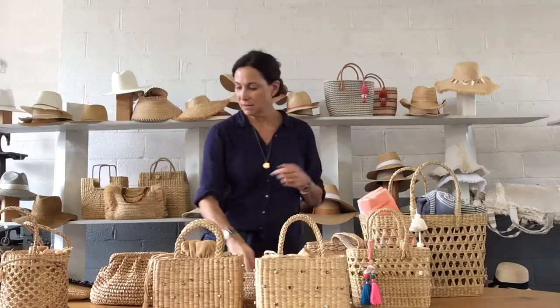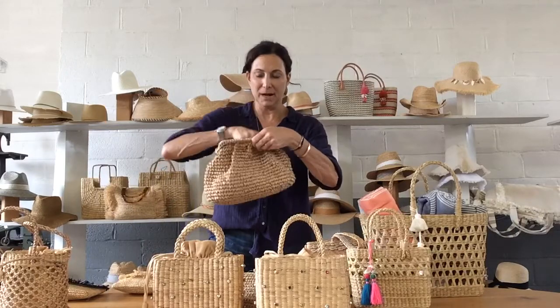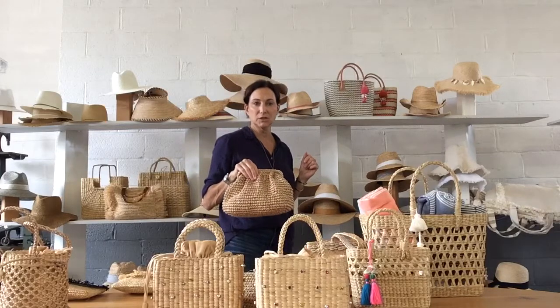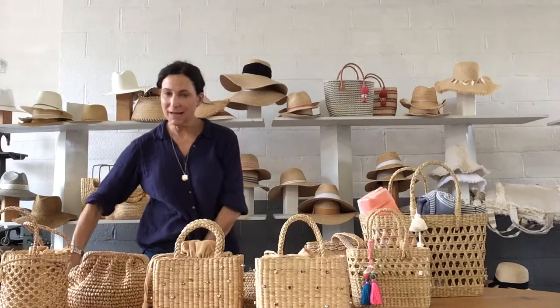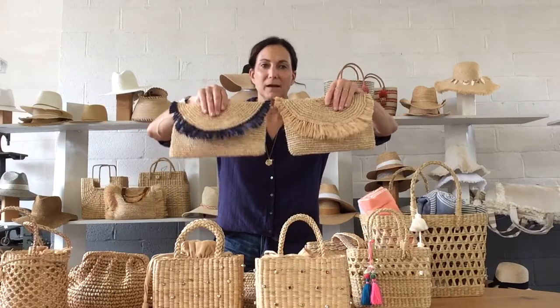And for clutches, the slouchy clutch — it also has a crossbody inside, but I love it as a chic clutch — and our classic sunshine clutch. It has a crossbody inside, but you're able to carry it either way.